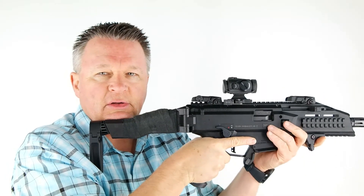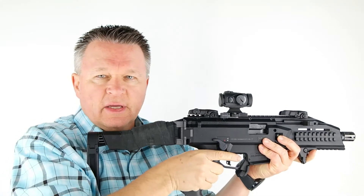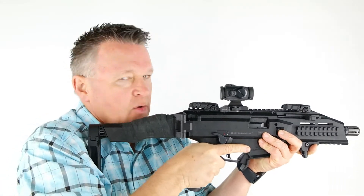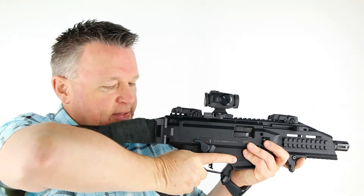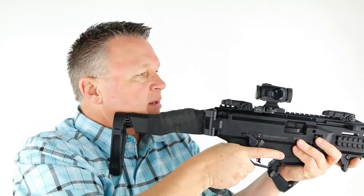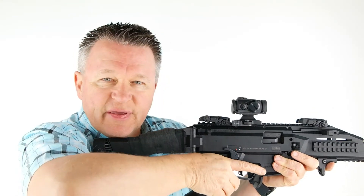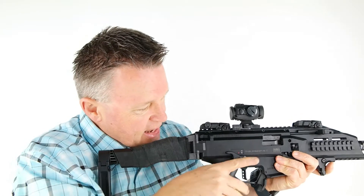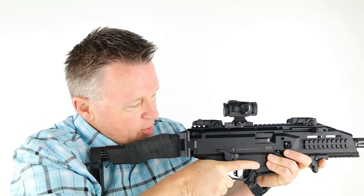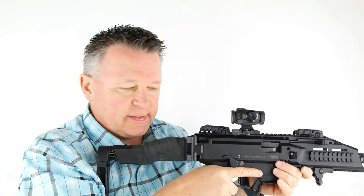Since this pistol grip is pushed back because it's angled back like this, it causes my wrist to be bent more when I have my elbow down. When you have your elbow up like target shooting style it doesn't really matter, but when you drop it down for more tactical style — also to keep your elbow from getting shot — you can actually feel the tension building in your fingers and in your hand.